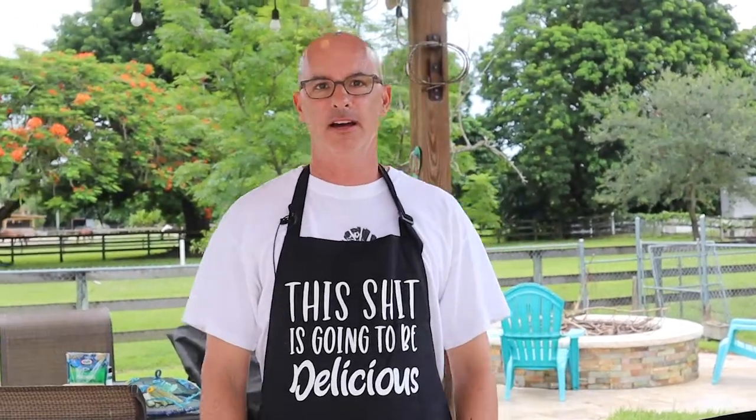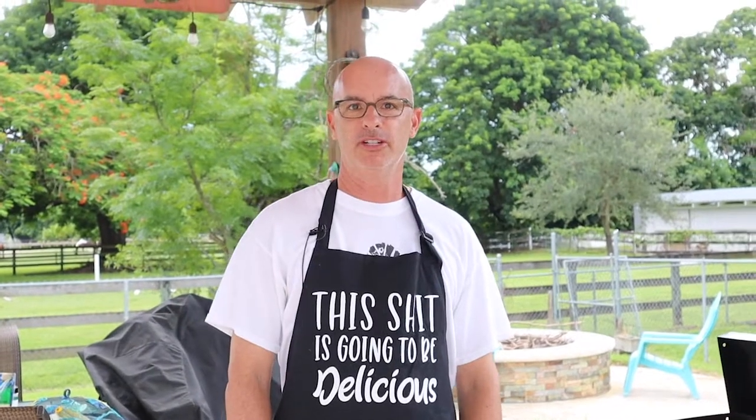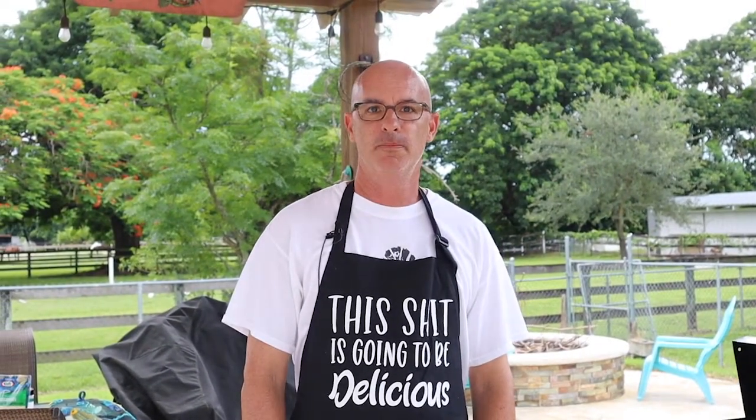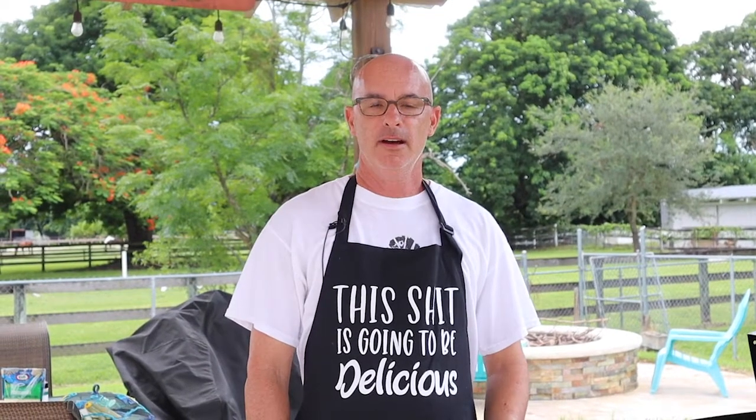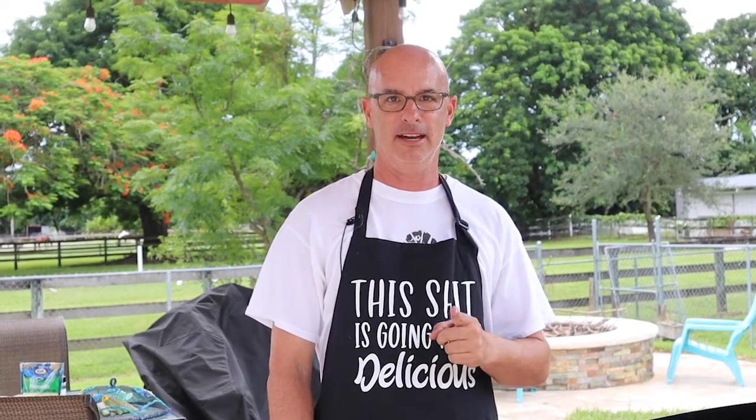Hi everyone, welcome back to Dad Life. It's been a busy day here at Dad Life. Savannah and I worked on making a chicken feeder for her chicken coop. You'll see that video coming up shortly in the next couple days. But tonight, it's one of our favorite meals — chicken parm and zucchini on the Blackstone griddle. Stay tuned.